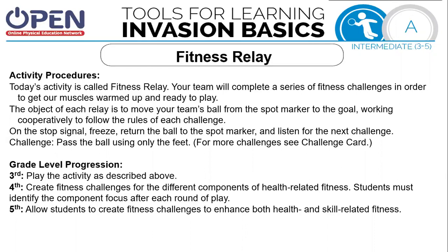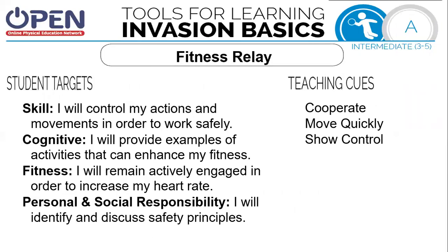The challenge is you're going to pass the ball only using your feet. Your skill target will be controlling your actions and movements in order to work safely. Your cognitive target will be to provide examples of activities that can enhance your fitness. Your fitness target will be to remain actively engaged in order to increase your heart rate. Your personal and social responsibility target will be to identify and discuss safety principles.